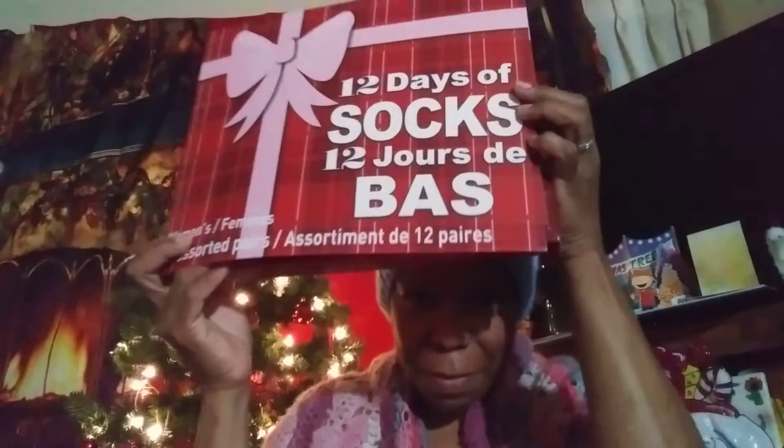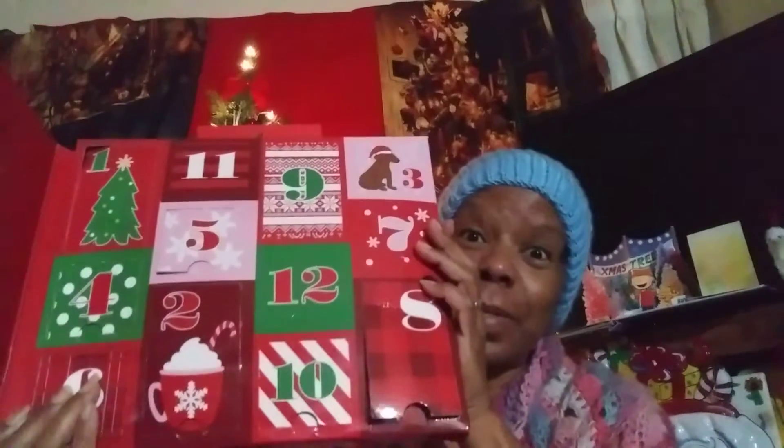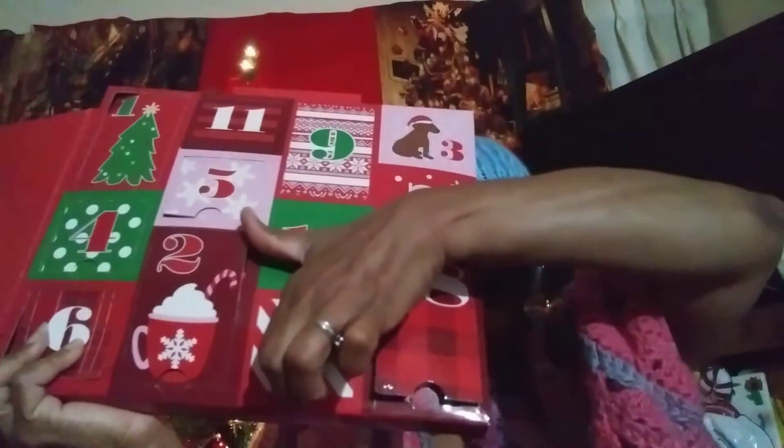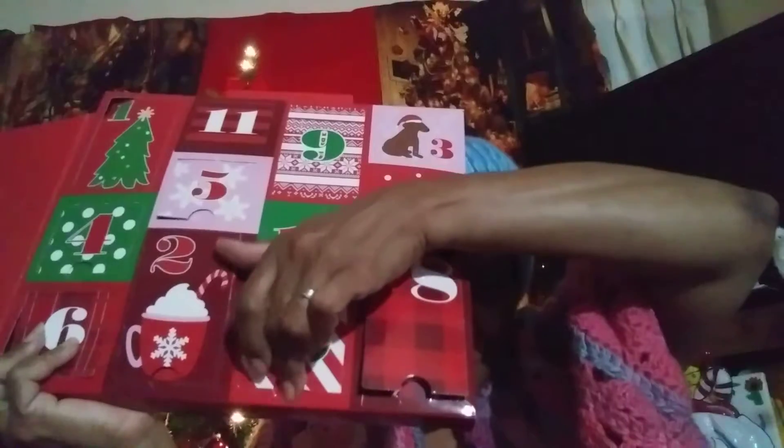So let's start with the 12 Day Socks Assortment Women's. Well, we know there's going to be red. I think the blocks tell me if something that's not red comes out of here, I'll be totally surprised. But I don't think I'm going to be that lucky. It's going to be red. It's going to be white. Or pinkish. You ready? Let's go.